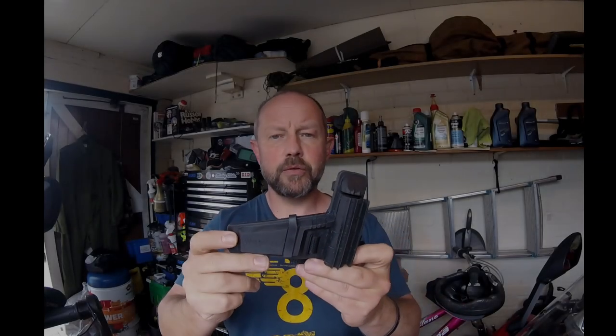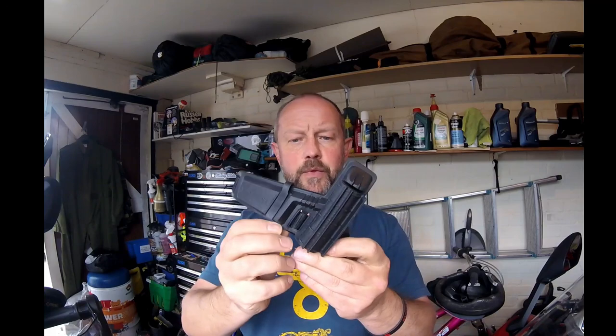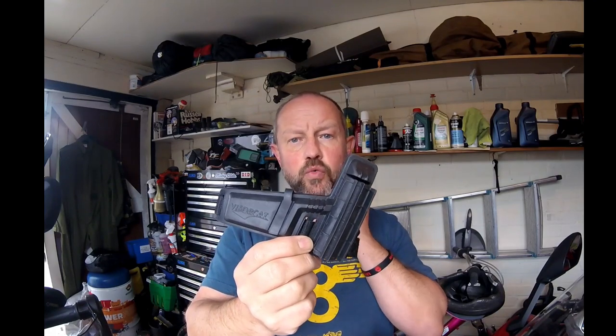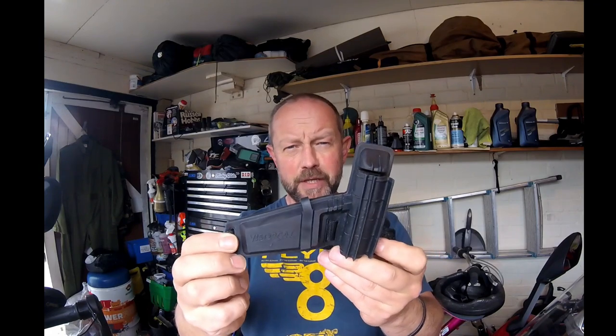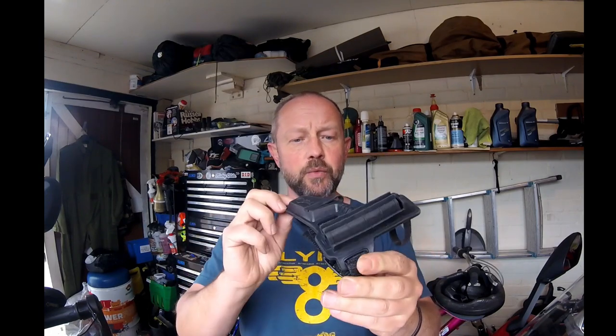Today I'm going to do a quick review on the VisorCat Wash Wipe System. VisorCat have not sent me this — I have purchased this with my own money.